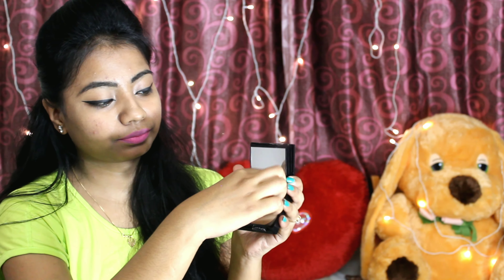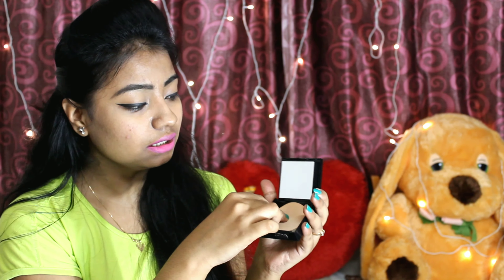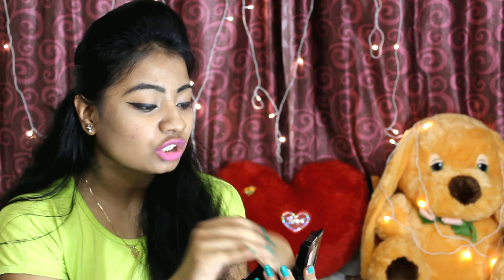Hello everyone, welcome back to my channel Crazy Zesty Ritzy, I am Pooja. Today I will review a requested video — Aditi Singh requested me to review the Fit Me compact.